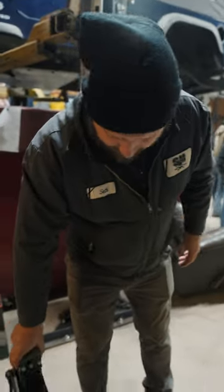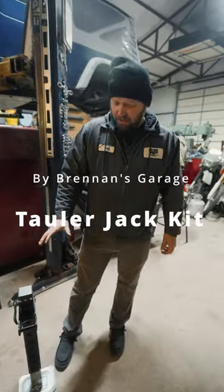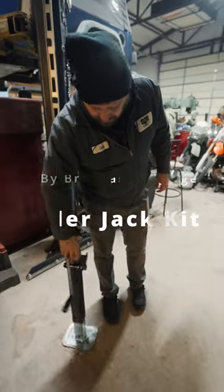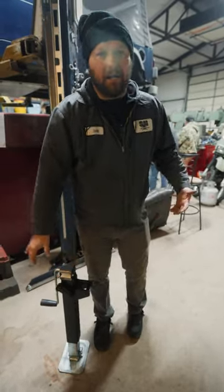This is a jack I built from a kit from Brennan's Garage. I believe it's called a taller jack kit, and what it does is it takes a side trunk weld-on trailer jack and converts it into kind of like a hi-lift.